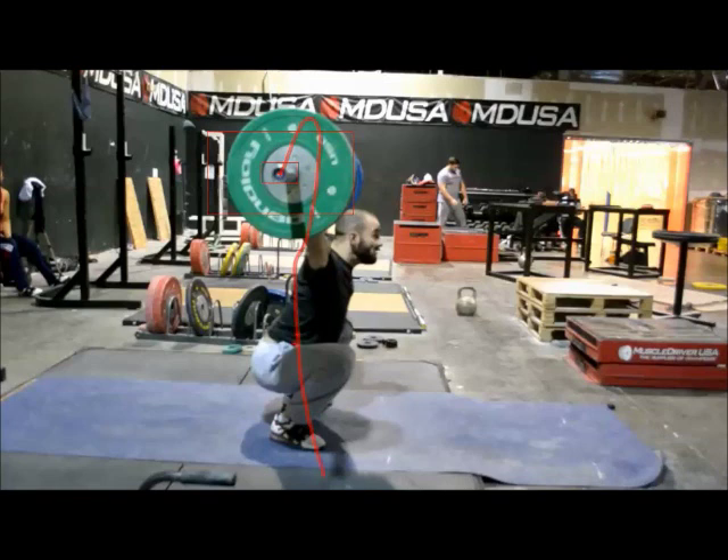Very efficient. The bar never comes forward. The whole path of the bar is behind the initial start position, and that's why James is snatching 140 just less than a year after he started training full time as a 77 kilo lifter.